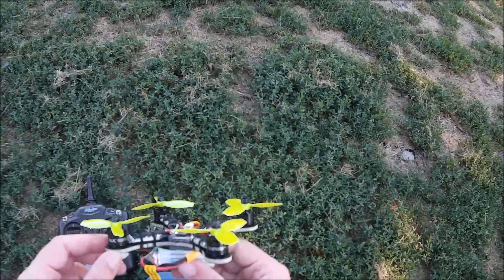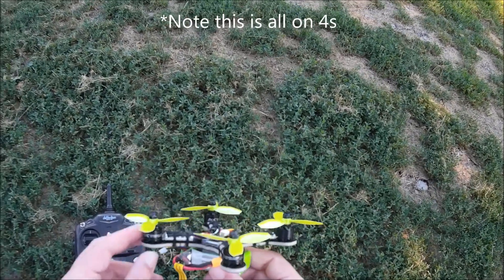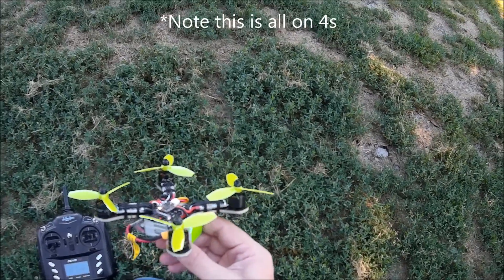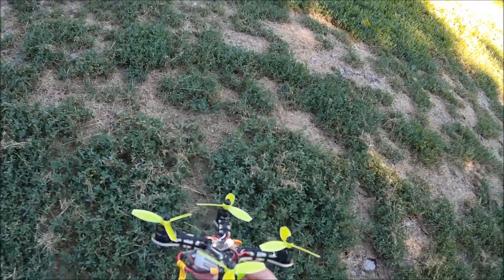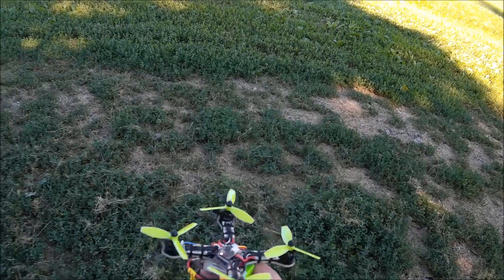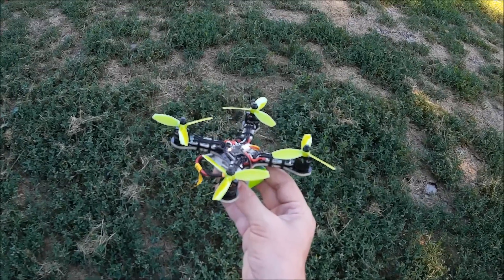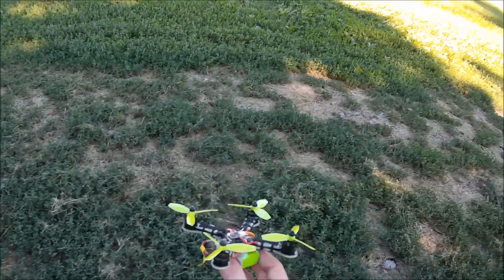Lately I've been trying to find the ideal setup for these 1407 motors and 3-inch props. I'm running the 3,000 or 3,200 kV right now. I tried the 3030 bullnose and was not very impressed with their performance. So now I'm trying the 3030 tri-blades, the Rotarax ones, and I'm also going to try some HQ 3030 two-blades. They're a little bigger than 3 inch, so we'll see how they do.